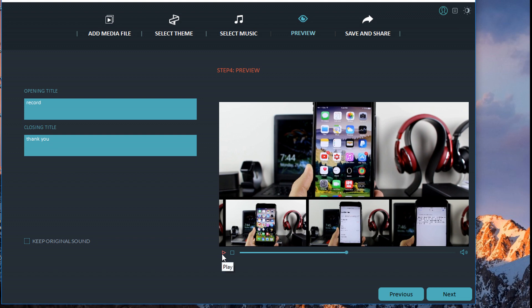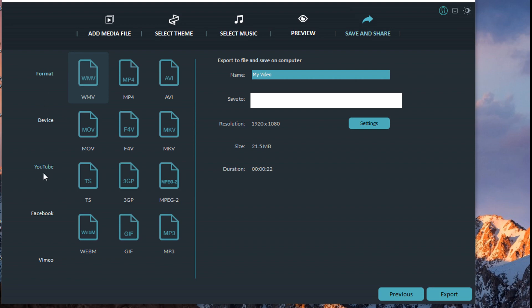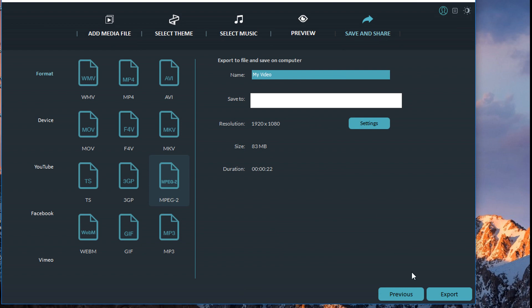Easy Mode is great for those just starting out. Click Next and you'll see the export options — you can upload to YouTube, or save as TS, 3GP, or MPEG-2. Choose your file name, where to save it, and you're done. Click Settings to change quality — Good or Best — click OK, then Export. It will render and save the video to your PC, and then you can upload it to YouTube.